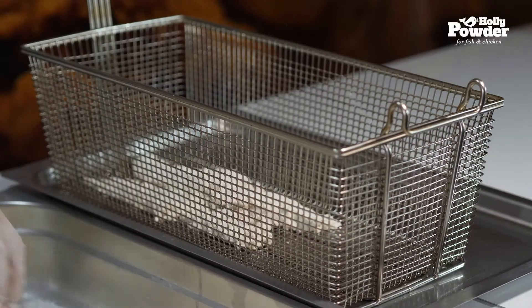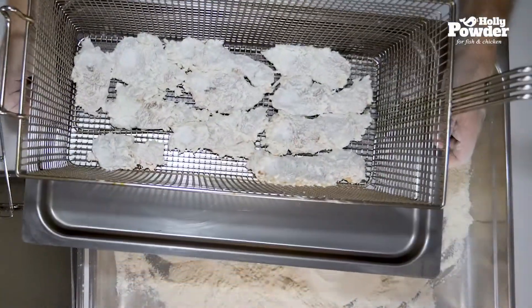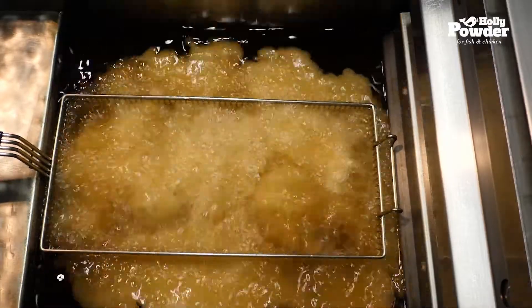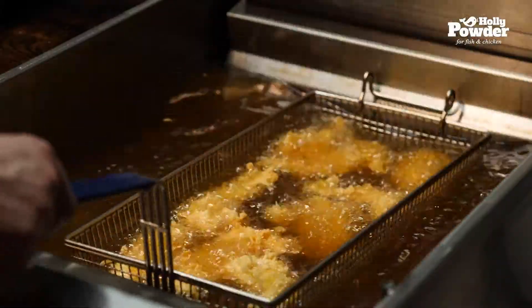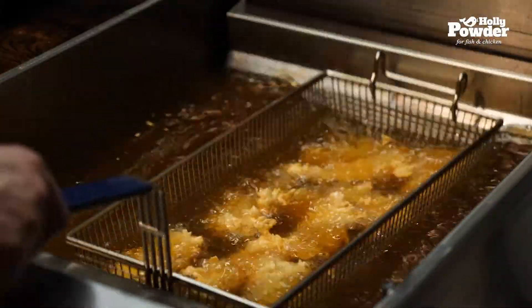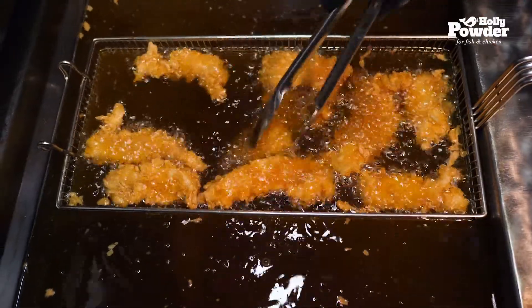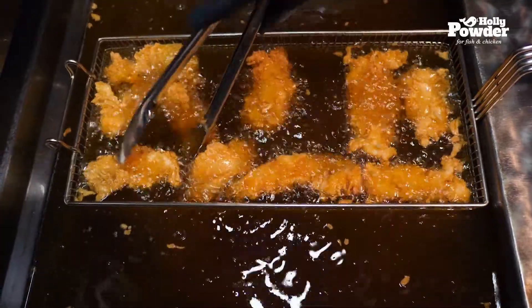Place the elements in a frying basket. Immediately after filling the basket, dip it in hot oil at 170 degrees Celsius. After 30 seconds, shake the basket or turn the strips to fry them evenly. Depending on the frying machine, the approximate frying time is three and a half minutes.